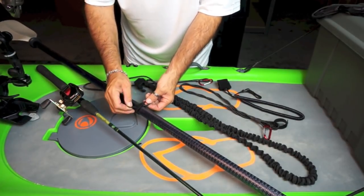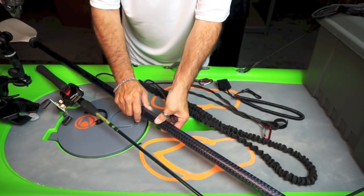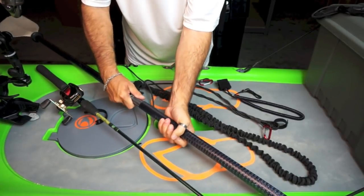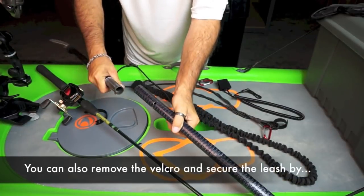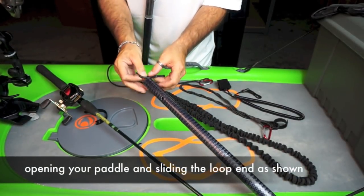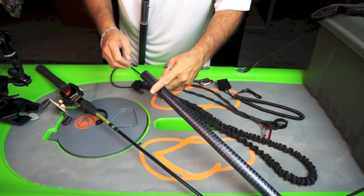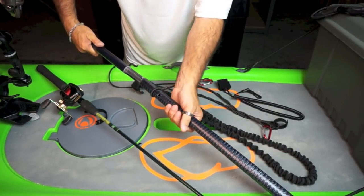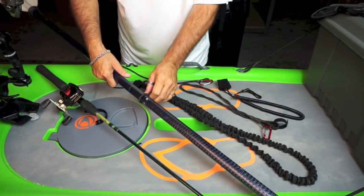We've had customers mention that they don't like using the velcro. The nice thing about the leash is that all you need to do is open your paddle, slide the loop end onto your paddle, and close it up again.